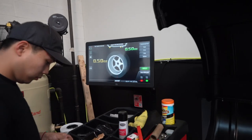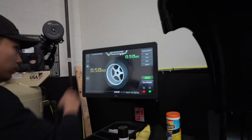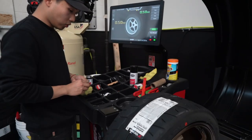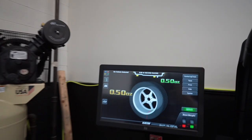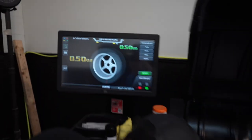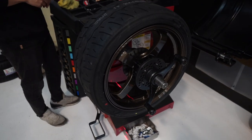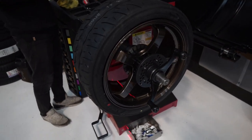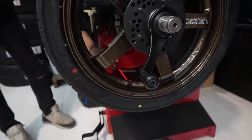So this pretty much tells you we're half an ounce out — two weights, so one ounce total, which is really good. Look at that, you guys — Sub 60 Racing. You've even got that laser beam that tells you exactly where to place the weight.